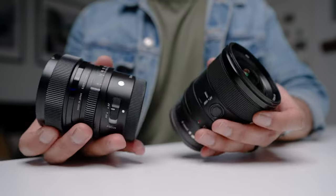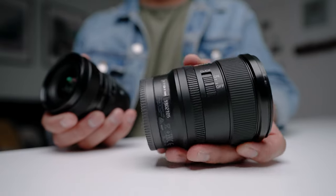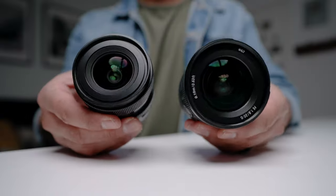They feel nearly identical, but if I had to pick one, I'd say the Sigma 20mm f/2 has the better build — it honestly feels like an Art lens even though it's a Contemporary lens. The Sony 20mm G lens feels like a G lens — not one of the cheaper Sony lenses, but not G Master either. Both lenses are weather sealed.